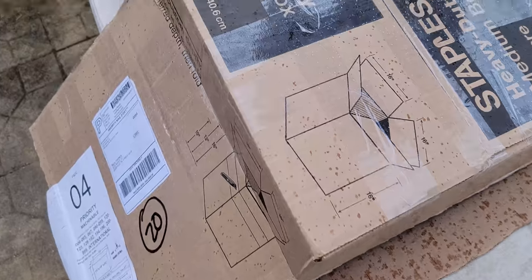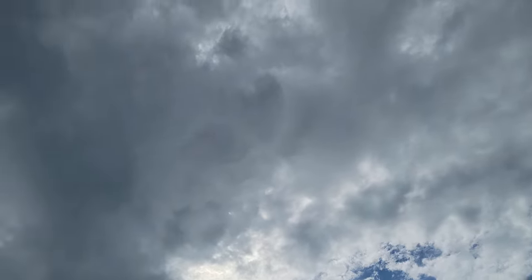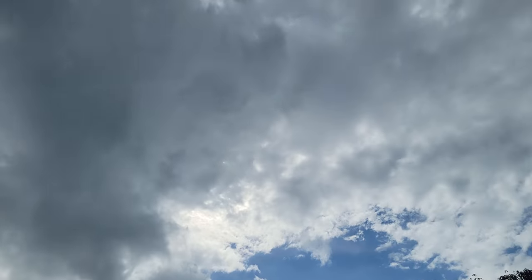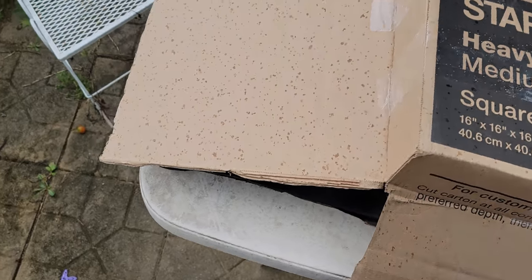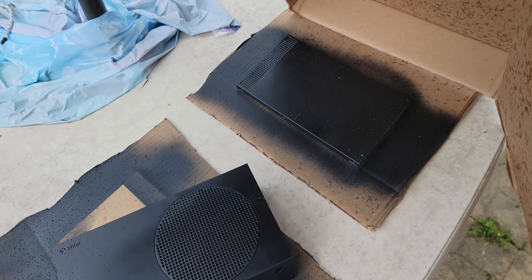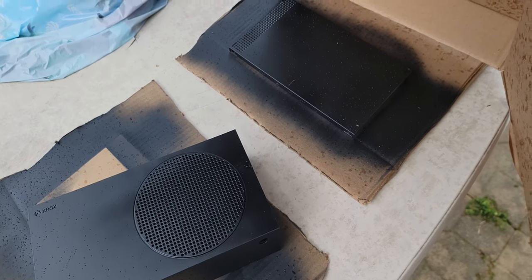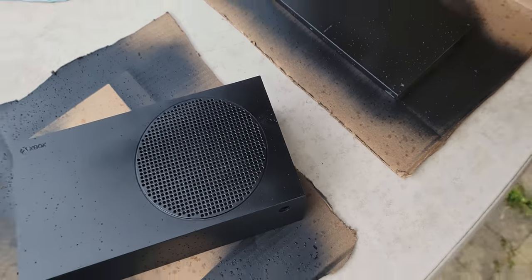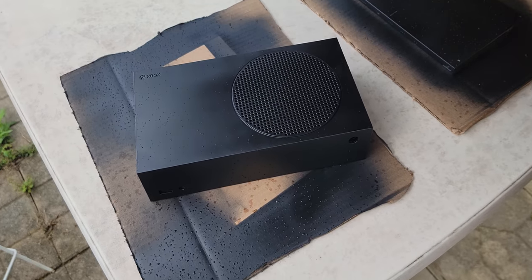Of course it started to drizzle right as everything was drying, so I had to cover it up — there was literally one dark cloud in the sky. The good news is I think everything had dried enough that the water didn't actually affect it, but I'm still not a massive fan of that happening. Besides the grasshopper stain, it's looking pretty good so far.